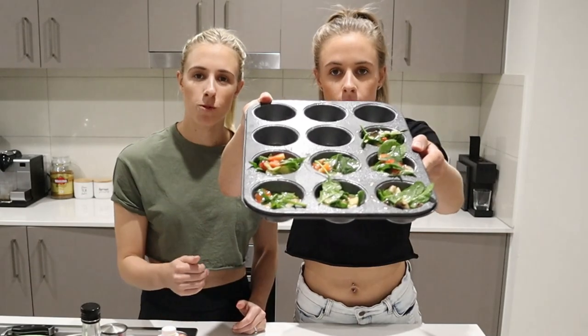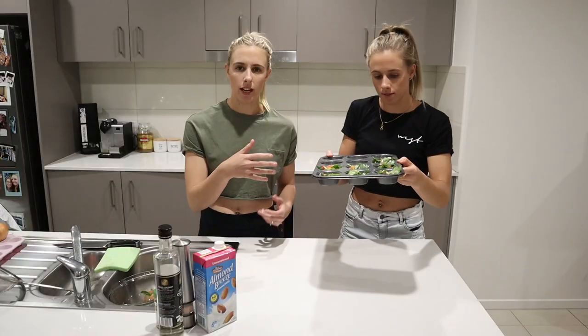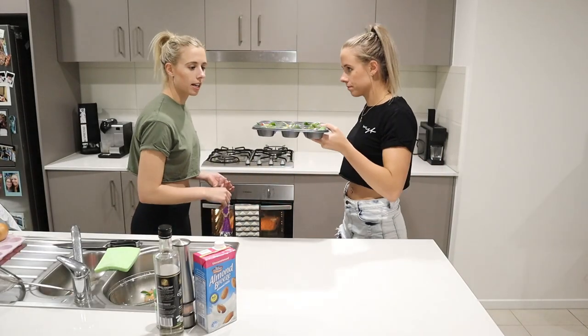There they are. They're really full but not overflowing, because if you overflow the egg will all join together. In the oven those go.